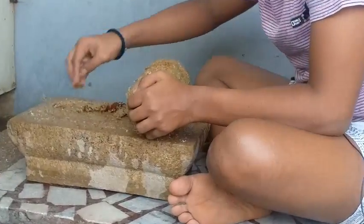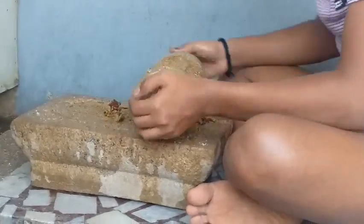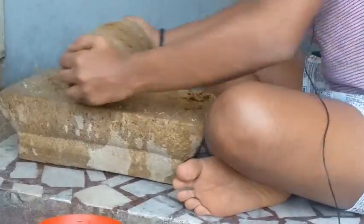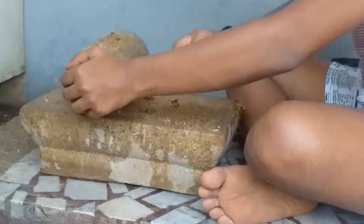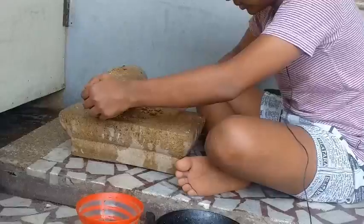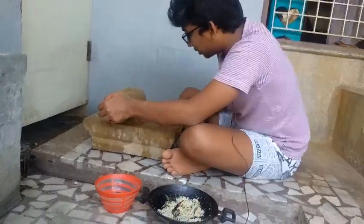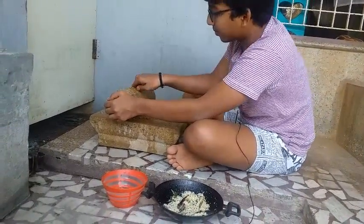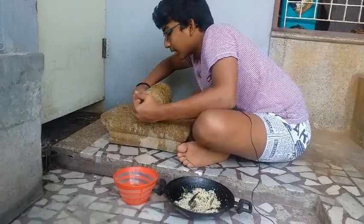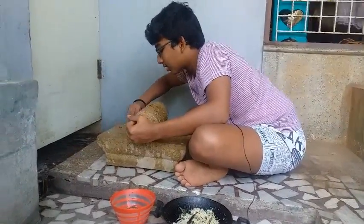I'm trying to show you. Okay, so I'm going to put it in the water.